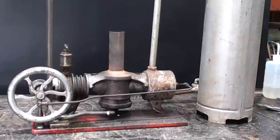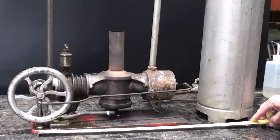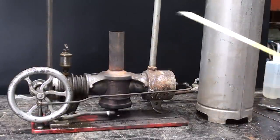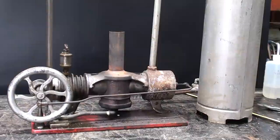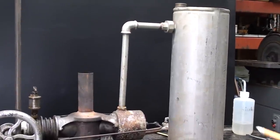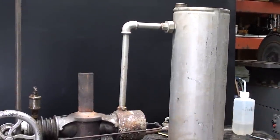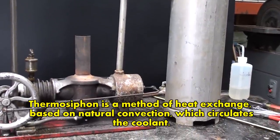I haven't had it running to this point. This engine is constructed of cast iron castings, including the base, which is quite sturdy — it is not a wooden base. The flywheel is 6 inches, and the length of the base is about 15 inches. The overall height here is 10 inches, and on this end is a heat exchanger or radiator that will be filled with antifreeze or water.